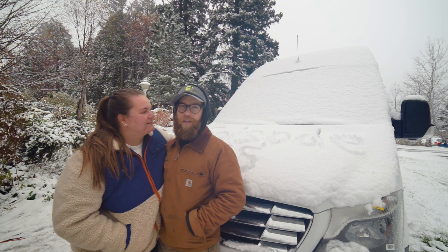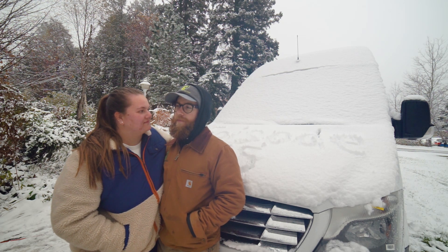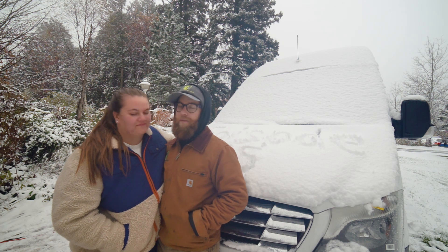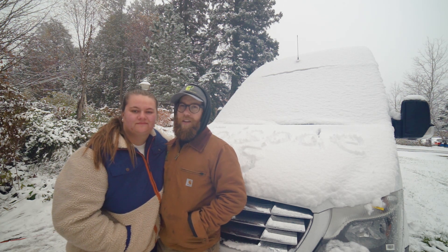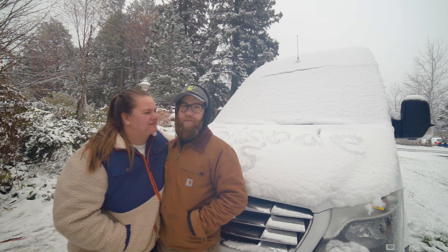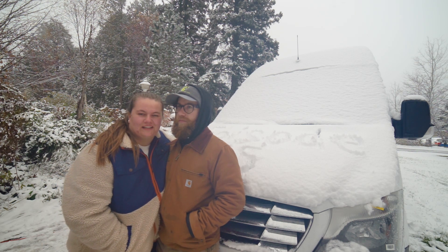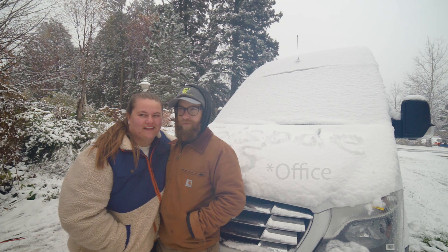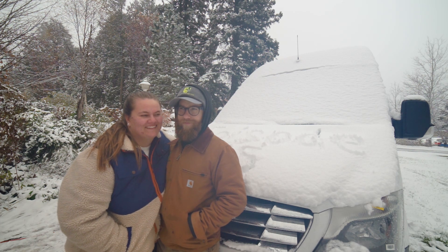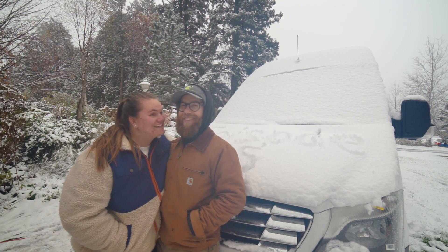So now we get to test out the insulation, see how we did there. We have a good foundation to start really getting a solid interior done this winter. Today this episode is us doing the closet, and we have a surprise later on in the video. You all just have to watch and find out.